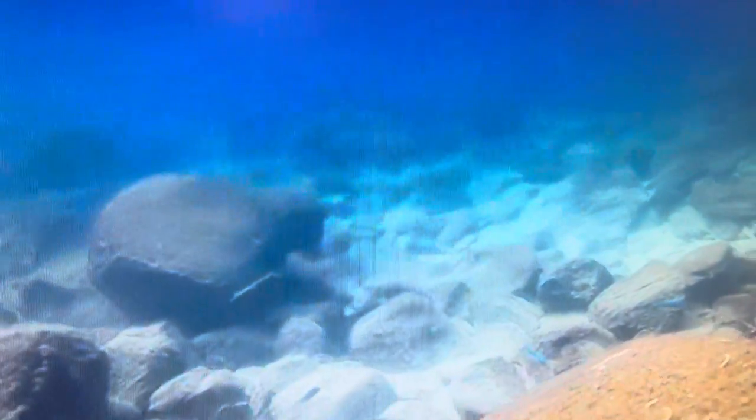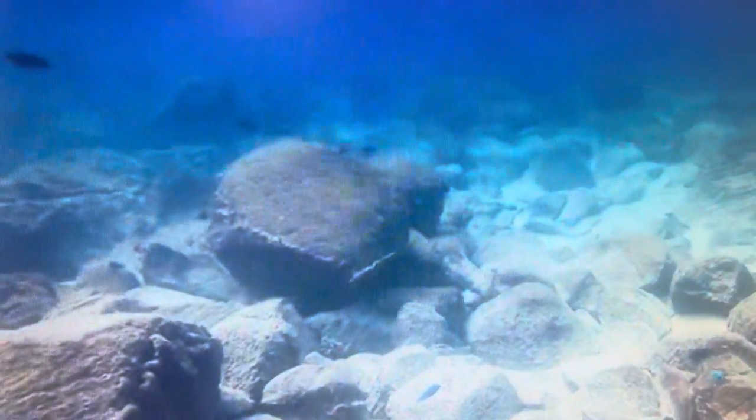I've dived fairly extensively in Lake Malawi, and one thing you'll definitely notice is what they call the off switch, which is the layer of algae that covers the rocks.